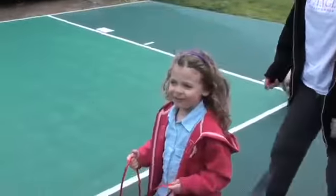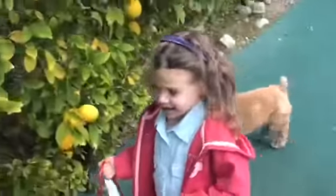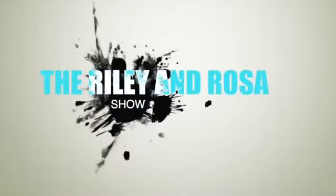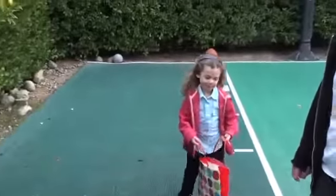Hi everybody, welcome back to the Riley and the Rosa show. This week we are going to be picking fruit.